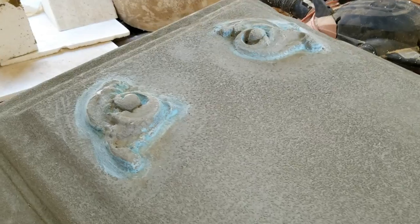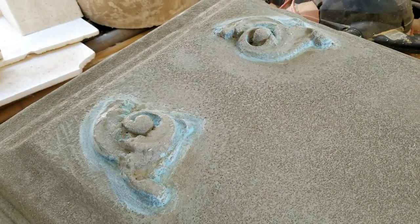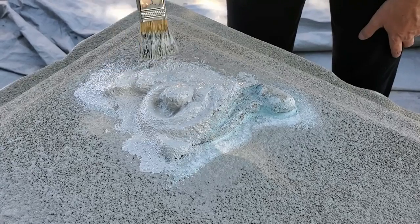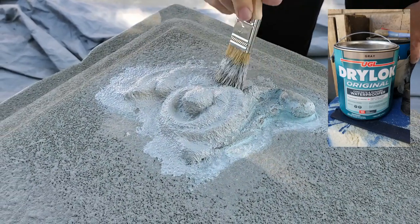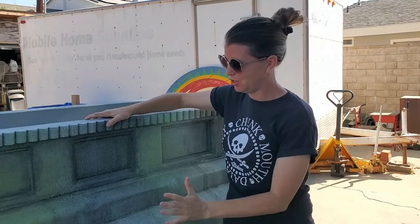We attached all those decorative pieces using a lightweight auto body filler. Then we added texture to those pieces by dabbing on a little Drylok and mortar mixture. This is our above-tomb crypt.